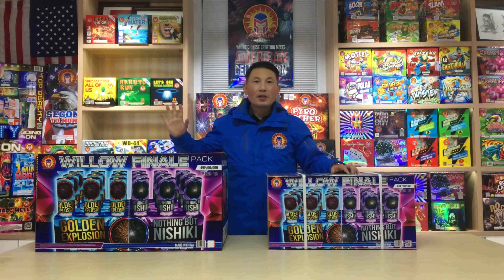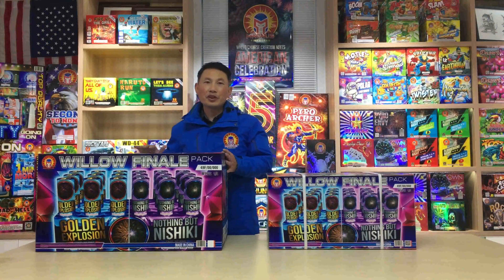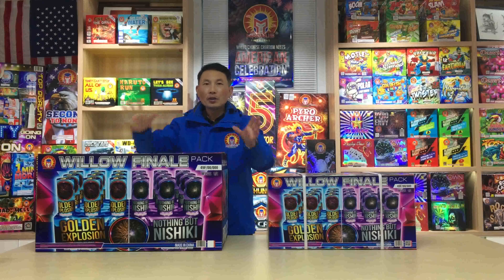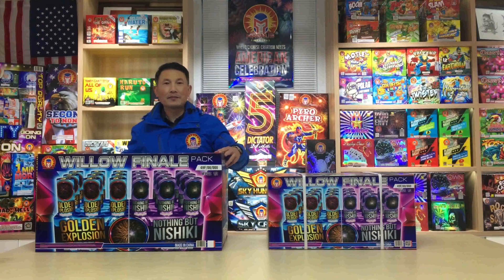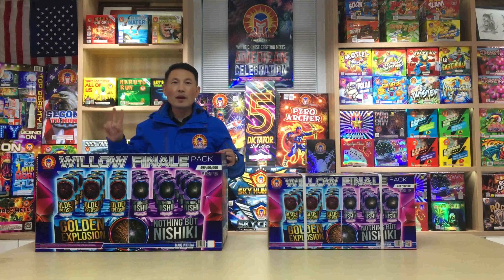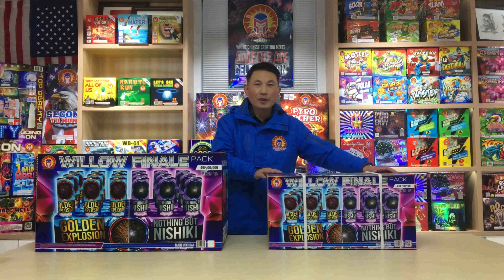First, we will retain two points from the original 3-inch racks: the look of nine tubes on the board, and the fuse design. These are the two points we want to keep on the new adjusted racks.